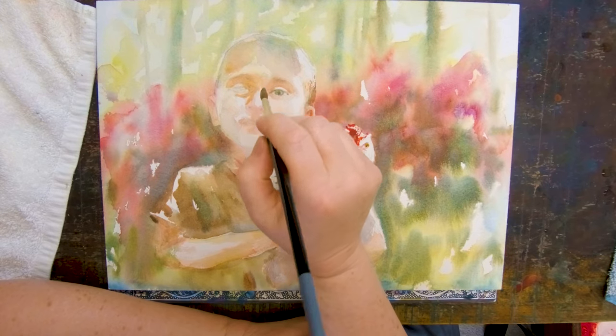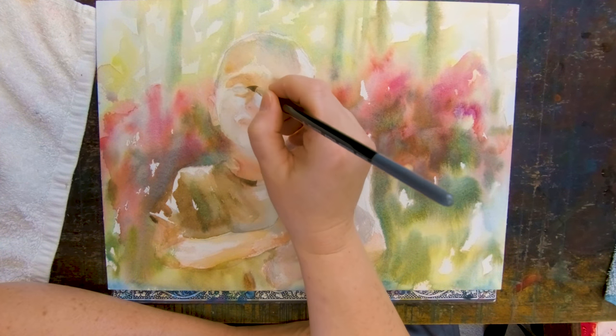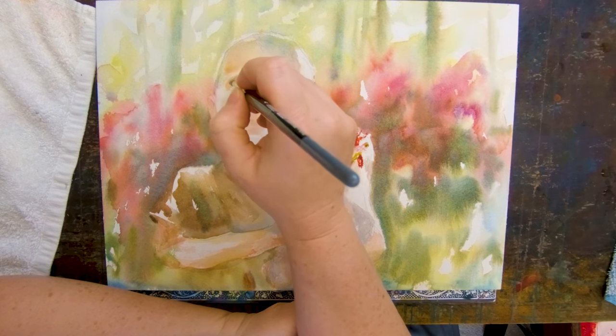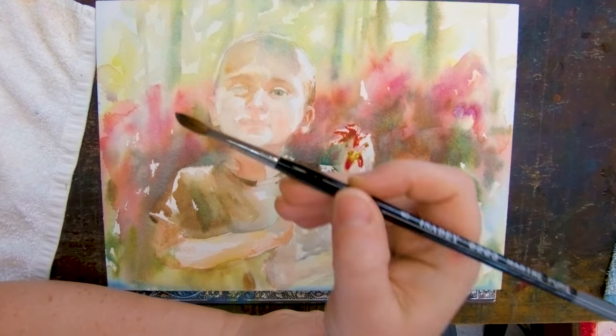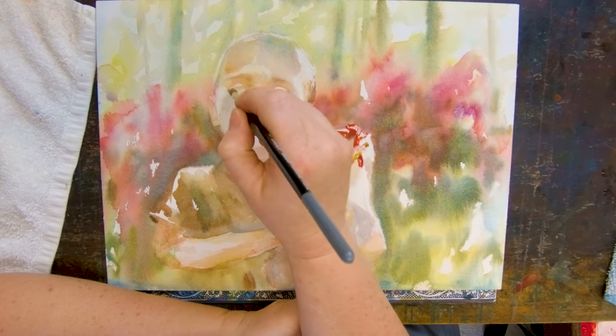For most things like landscapes I say just scribble it and if it's vaguely in the right place you're good to go. But this matters, so you have to get the drawing right. And it isn't so much just the features — the features matter — but the shapes of the planes of the face, that's where recognition happens.